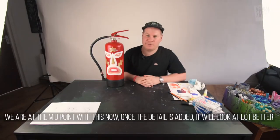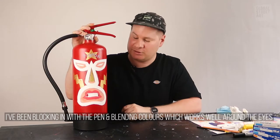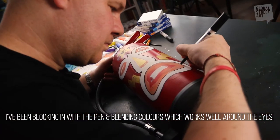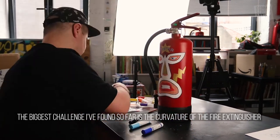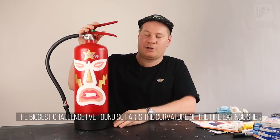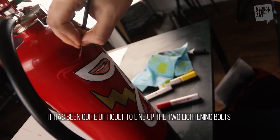So we're at a midpoint now with this. I know it doesn't look too great now but as soon as the details start going on top it's going to look a lot better. What I've been doing is just blocking it in with the pen and I've also been blending some colors — that's been working quite well in the area where the eyes are, and I'm going to go a lot more in. The biggest challenge so far is just the curvature of the fire extinguisher, trying to line up these two lightning bolts — turning it one way then the other, it's quite difficult.